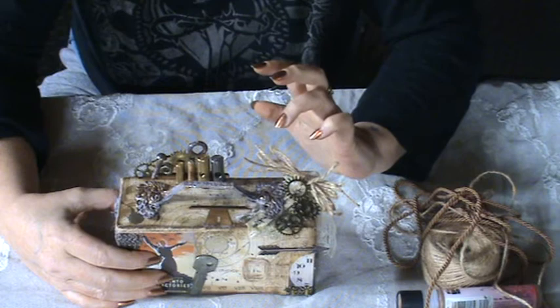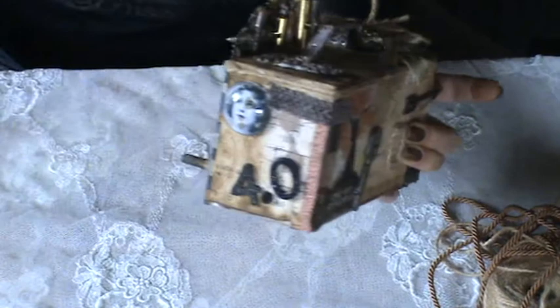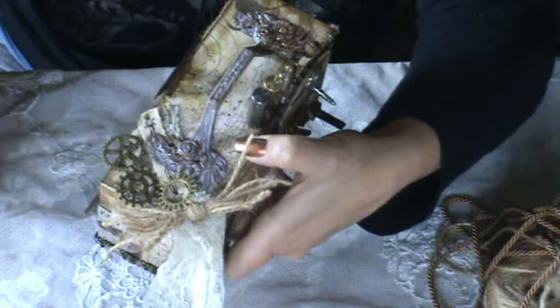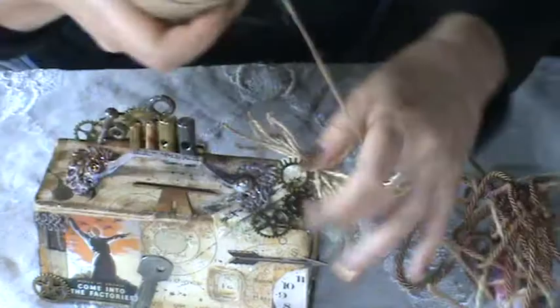I decided at a certain point to add some feminine touch to the box because it is about women working in factories, so I decided to add this beautiful glass cabochon with the image of a lady. On one corner I glued some pieces of genuine vintage lace trim and I created a little bow using twine and glued it on top. There are also some little pieces of trim and ribbon, here some Chinese braid, just to give some more interest to the project.